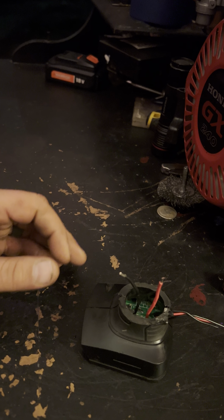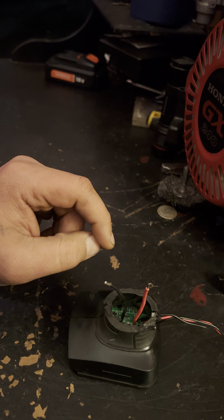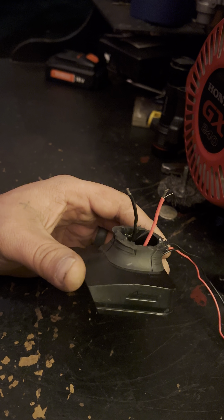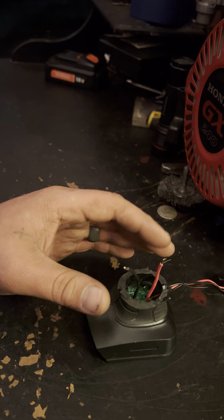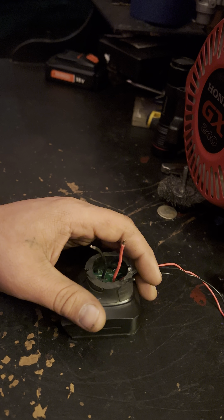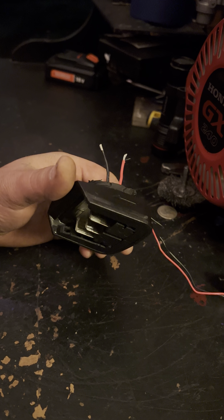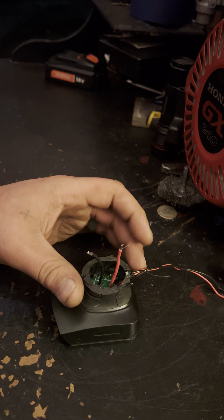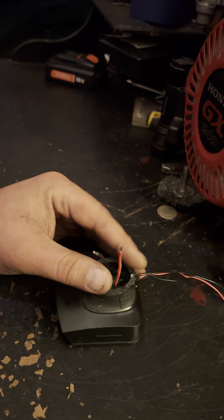I'm only doing this for testing purposes. Whenever I get done with this, it's going to go on a mini bike. What I'm going to do is actually take this and make a portable power bank out of a portable battery for the mini bike, so I can run all my headlights, taillights, stuff like that on it for quick and easy when we're going down the trails. Once I get done with it, I will be cleaning this up and making it safer.